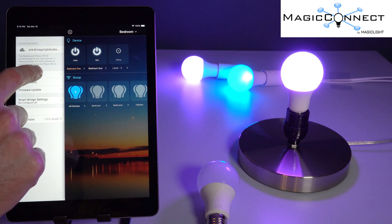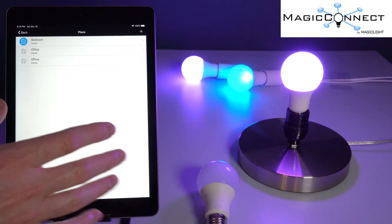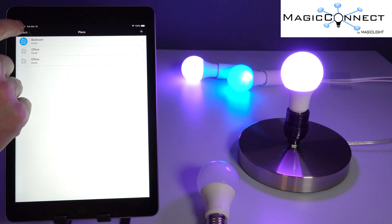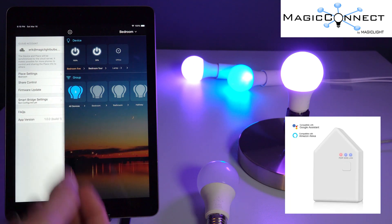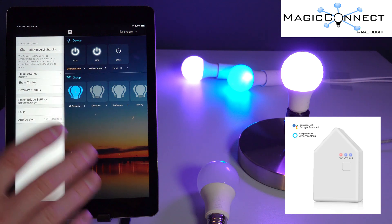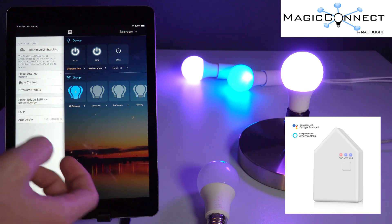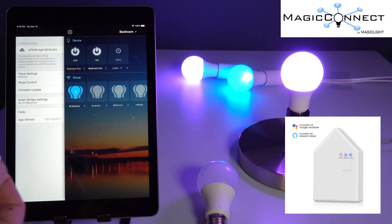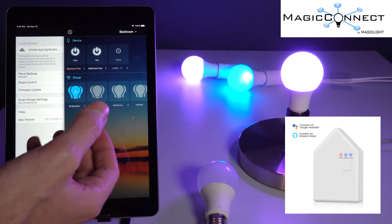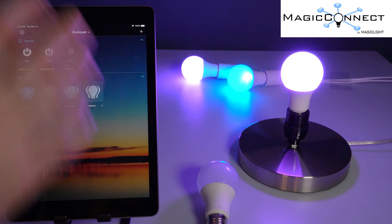Under your place settings, you can have different places set up. For example, if you have bulbs at both home and at your office, you can switch places right here. You'll also notice the Smart Bridge settings. These bulbs do not require the Smart Bridge to operate — you have full control over them in the app. However, if you want to use voice commands, you can set up the Smart Bridge, which will allow you to use the bulbs with Amazon Alexa or Google Assistant. It will also allow you to control your bulbs from anywhere in the world — for example, if you're on vacation and want to randomly turn your bulbs on and off.